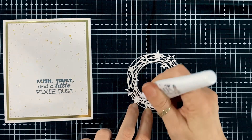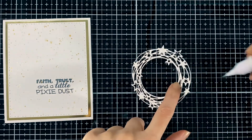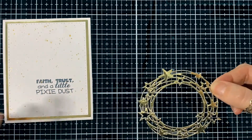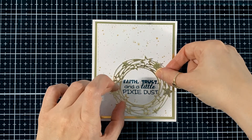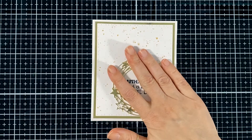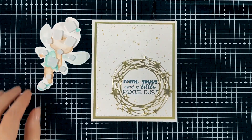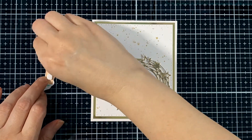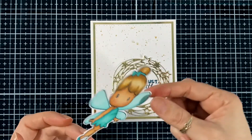Here I'm going to put my circle with the stars. I just used the Nuvo pen glue — I find it's a nice tip for all these little pieces. You have to hold it down for a bit, but I'm speeding it up a bit. Here's my little fairy with a pop dot so she stands out.